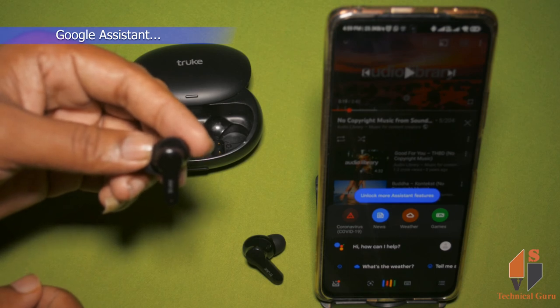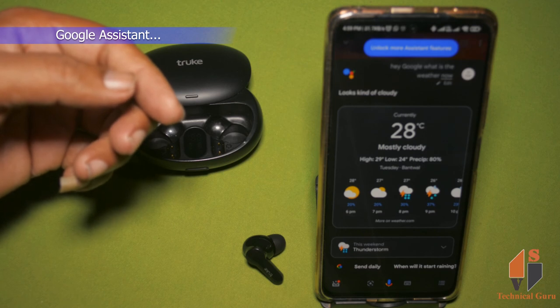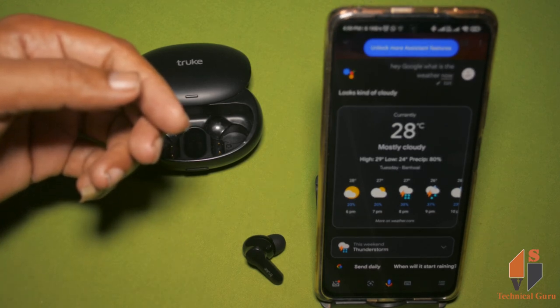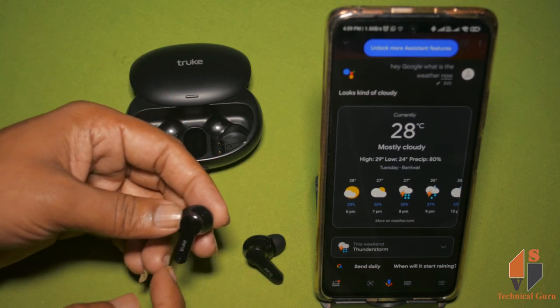Hey Google, what is the weather now? It's 28 and mostly cloudy. Today there will be thunderstorms with a high of 29 and a low of 24. The humidity — it feels like 33. So when you have Google Assistant, you can use it like this.